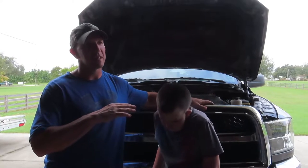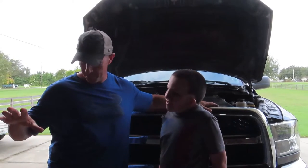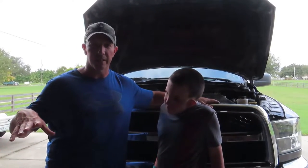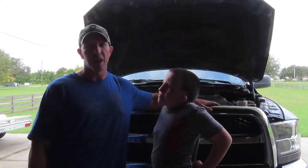Today we're going to change the oil on our 2018 Ram 2500 diesel. Dylan's going to give me a hand. Let me show you guys that this is something you can do. I could actually do this in a parking lot without even spilling oil if you get set up with just a few things to contain and catch the oil.